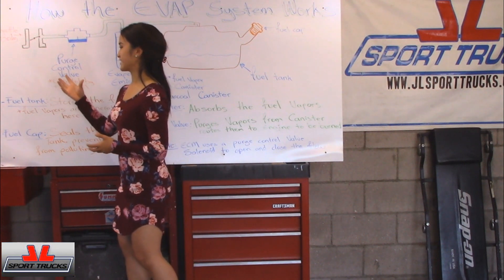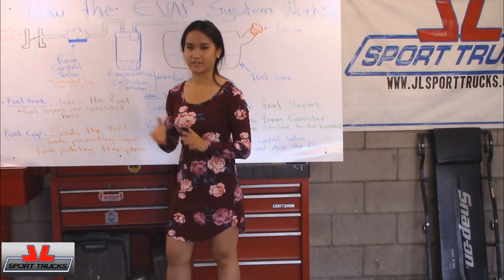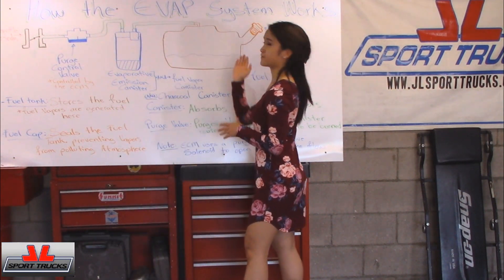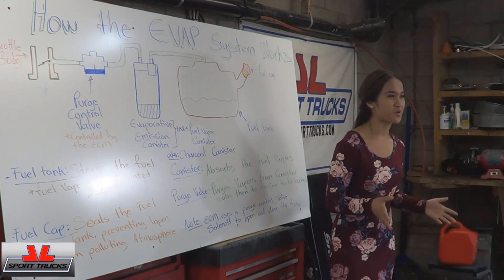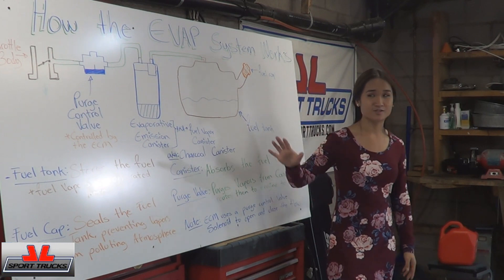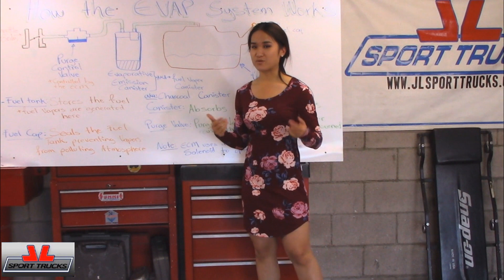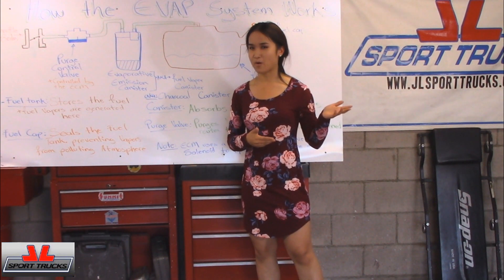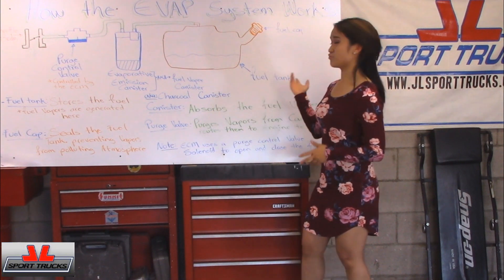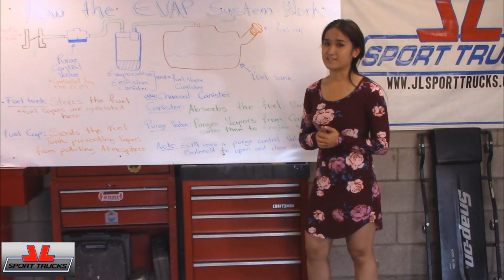Basically, that's a whole routine over and over again — it's a cycle that the car does, which is why it's called the EVAP system. Another cool thing about the EVAP system is it's saving you a lot of money and it also doesn't pollute the air. For example, if you actually left your cap off of your car, which some people do, you would probably be losing a lot of gas.